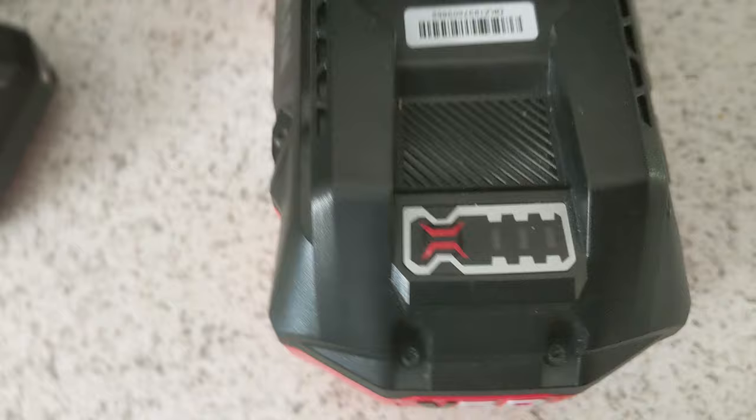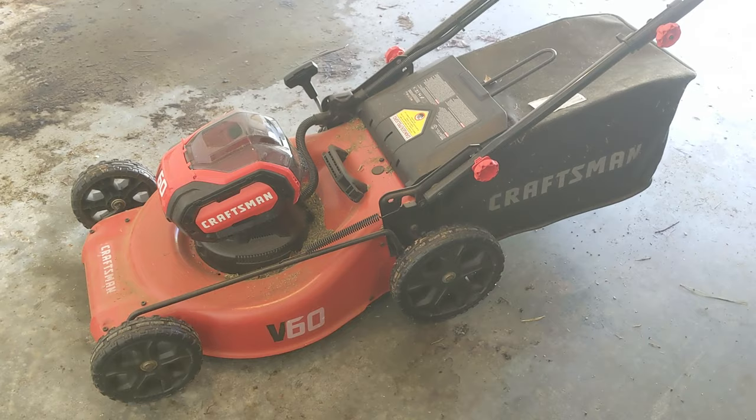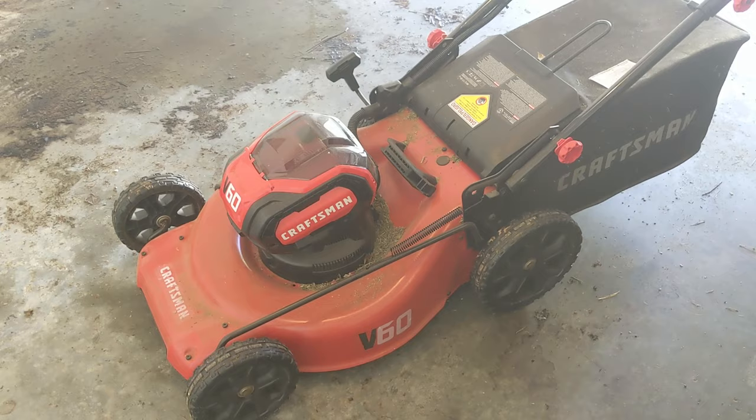So this is the Craftsman V60 lawnmower. As I mentioned, we bought this last August. We actually got it for half price, so we only paid $199 for this when originally this is a $399 electric lawnmower.